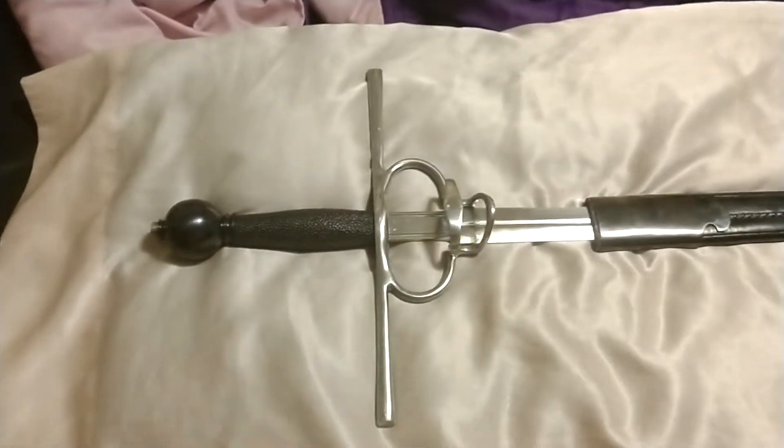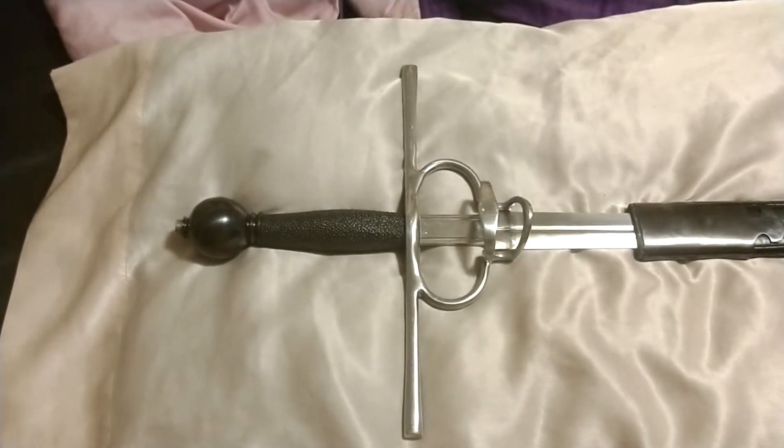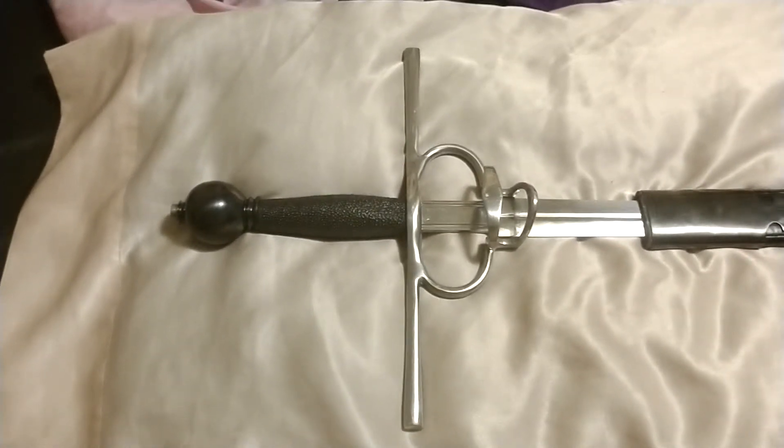So here we are looking at the side sword I got. Proto-rapier, perhaps. I'm not sure if I'd call it an early rapier or a side sword for sure, but since the blade is a fairly wide cutting blade, I'm going to go with side sword.